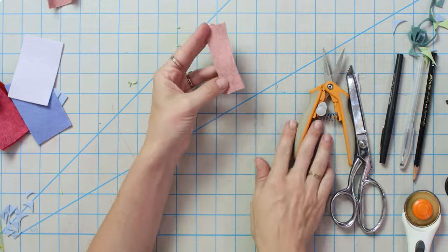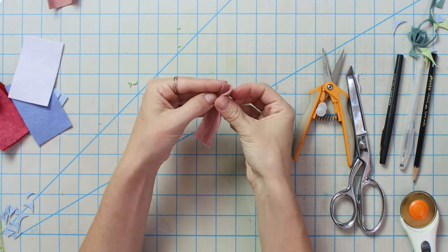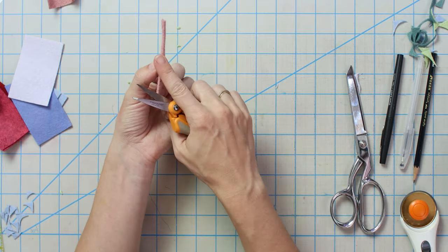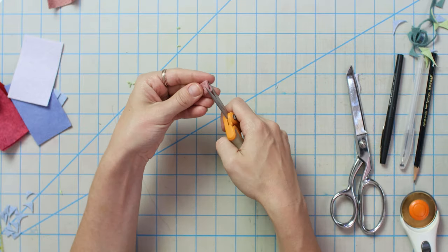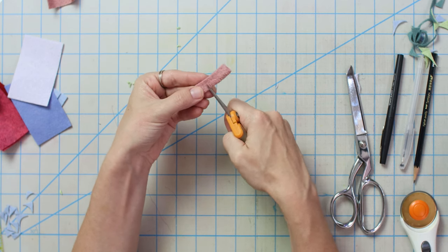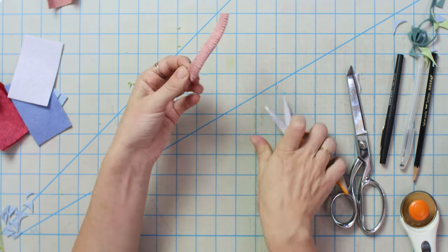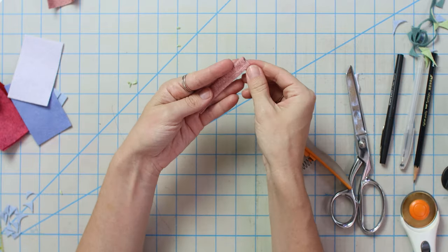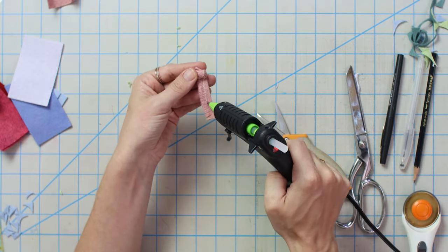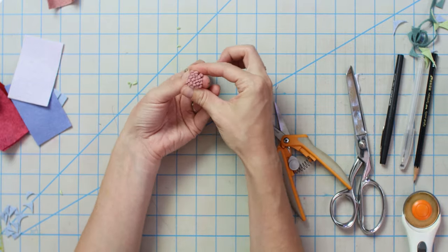Another way to make a flower center is to take the same strip, put a little glue down the middle, fold it in half, and then snip on the bubbly rolled side — not going all the way down, you don't want to hit the glue line. Make lots of snips all the way along. Roll it up and you have either a beautiful little flower bud, accent flower, or a perfect flower center.